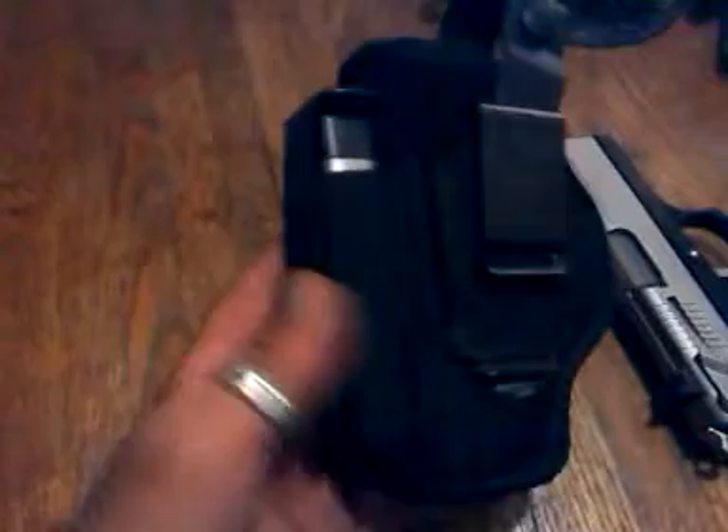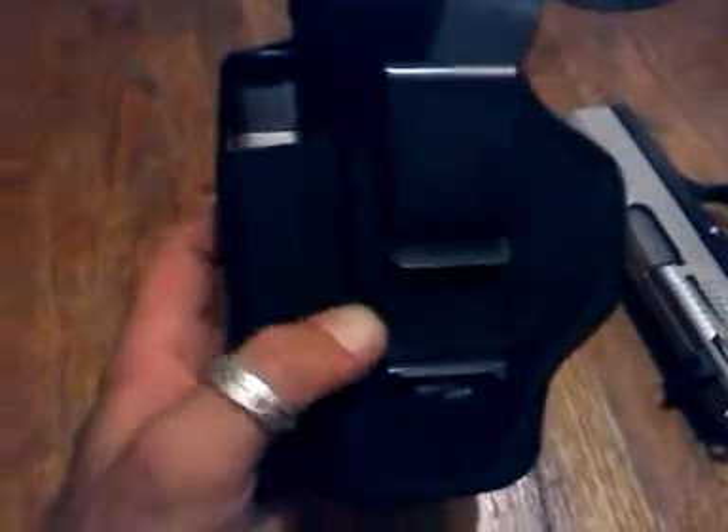Hello everybody on YouTube. It's the New Ohio Prepper again. I'm going to do a quick little review on this holster. It's a Blackhawk holster at the mid-frame. It's got the extra magazine in it. It's something I truly, truly love.